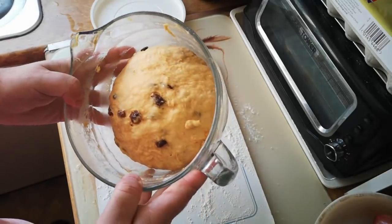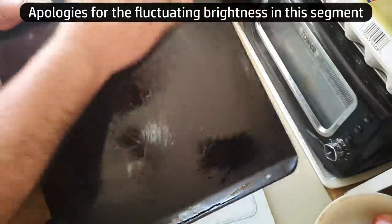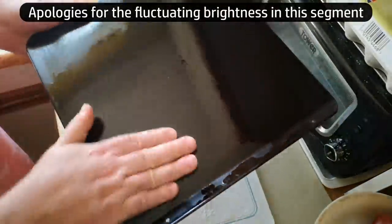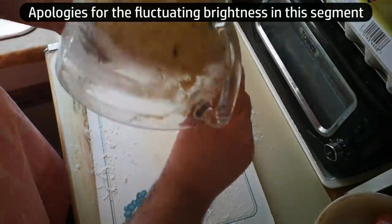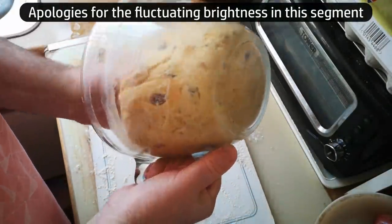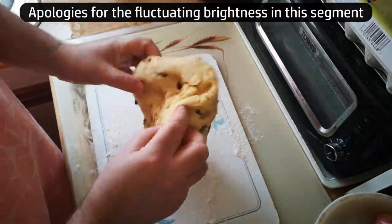Back into the bowl and we'll leave that until it's doubled in size. Another half hour later, the dough has doubled in size. That's good. Now we can form that into buns. So I've just got a baking tray and I'm going to give that a light coating with oil, because a light coating of oil on my hands will also help me to knead this dough without adding extra flour.